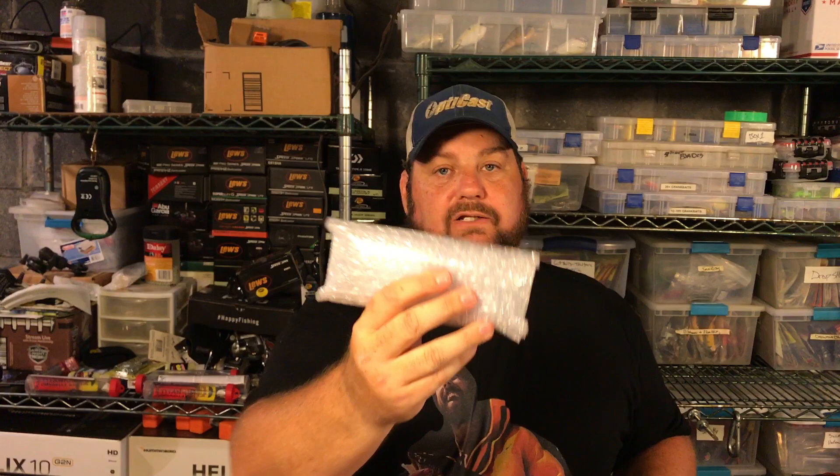That's not the only thing they make - they've got a ton of products on their website. One of the things they have is tungsten weights - any weight you can imagine - so I loaded up on some so I won't have to pull things out of my big boat and into my little boat. I picked up a few different bullet-style weights, flipping weights, and some drop shot weights - the long cylindrical ones for grass.